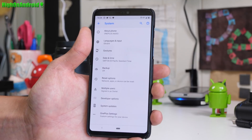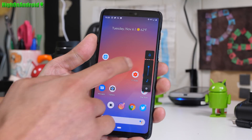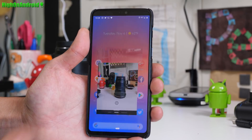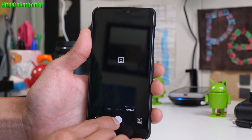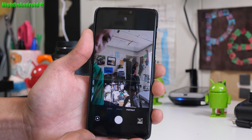What else is cool with this ROM? On top of the silent slider, you'll also get the soft slider that comes with the Pixel 3. As for camera, you get the OnePlus 6 native camera, which is great. Portrait mode works for both the back and front camera.